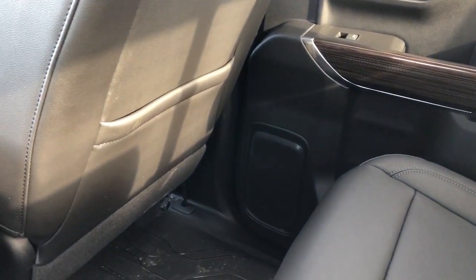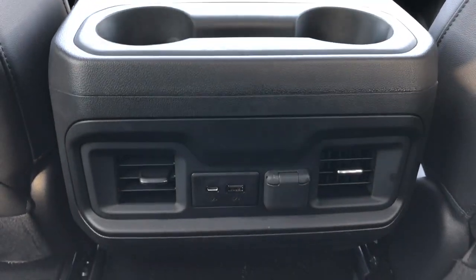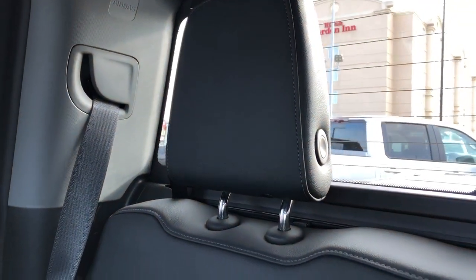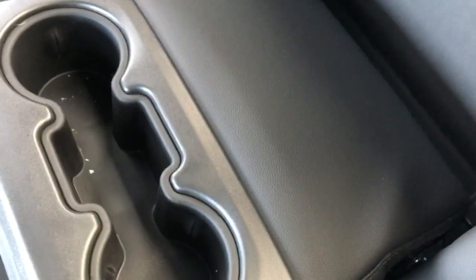Rear of the front seat, we have a leather magazine holder. And rear of the center console, we have two cup holders, vents, USB-C, USB, and a 12-volt charging port. The seats in the rear of the Silverado are also featured in our patent black leather, but we have the addition of a fold-out center armrest, which features storage behind without compromising comfort of the seat. And we have our fold-out center seat, which features two cup holders as well as a padded armrest.